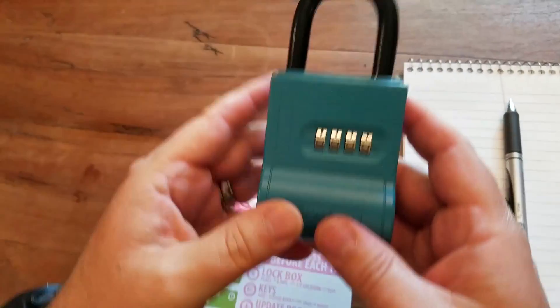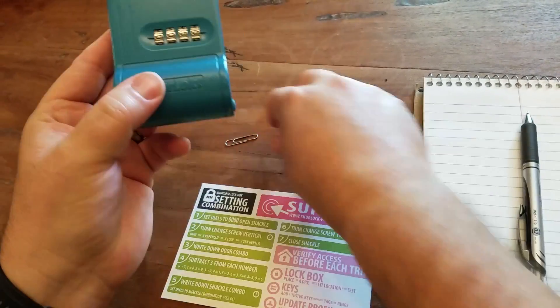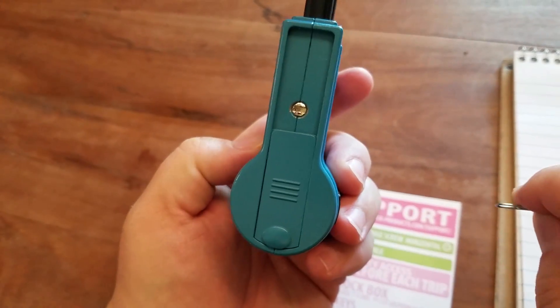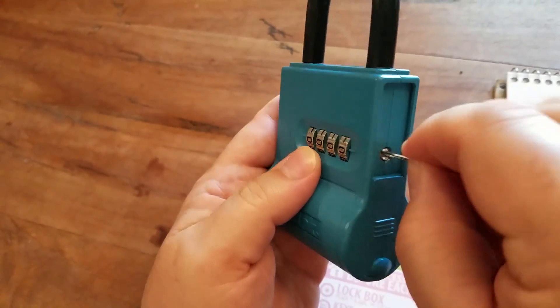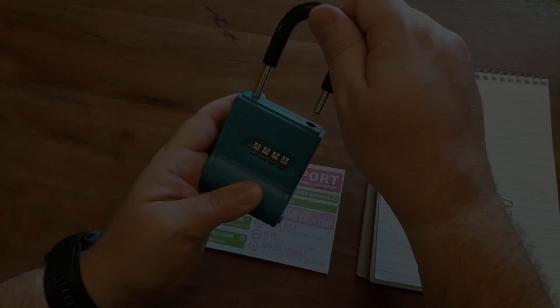First thing is to grab the lockbox and make sure the combo is set to zero, zero, zero, zero. Grab your paper clip, turn the lockbox sideways and set the screw vertically. Then you can pull the shackle out.